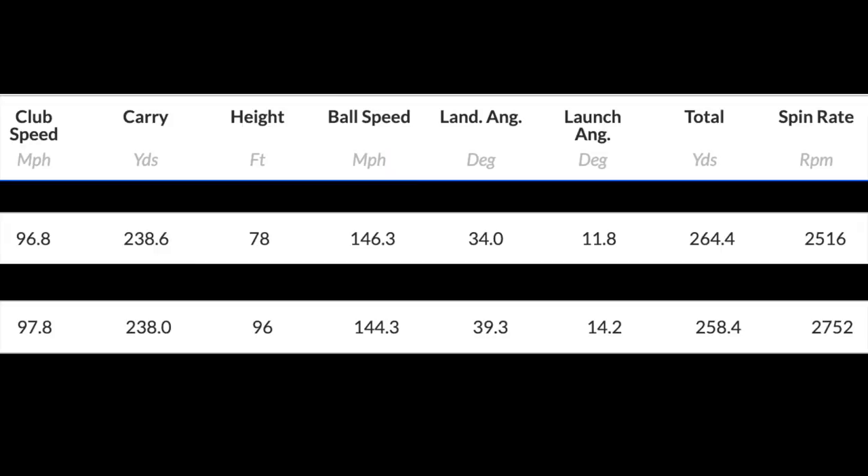Now let's throw up the numbers for what they're probably expecting to be their biggest seller. 97.8 club head speed, 238 carry, 96 peak height - you can see a big increase in height there - and that's reflected in the launch of 14.2. A bit of drop-off in ball speed at 144.2, and 2,700 spin. Only a couple of hundred revs higher in spin, so there wasn't the difference I was expecting. I could notice when hitting balls a visible difference in launch and peak height, and that definitely bore out in the numbers. Carry distance was very similar; ball speeds were better coming off the low-spin model, probably down to variables in my strike.